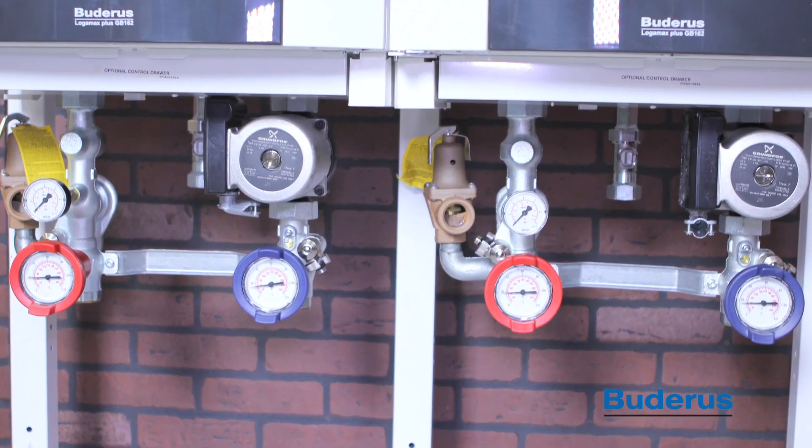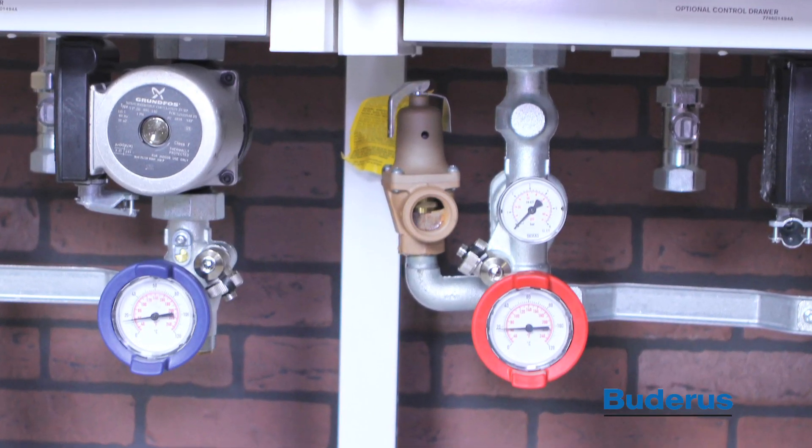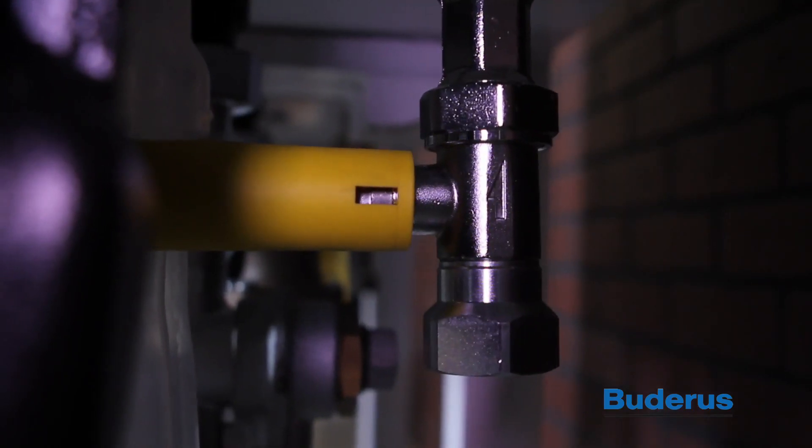The boiler pump group is equipped with a pressure relief valve. The relief valve should be piped to a suitable open drain or according to local codes. Next, attach the yellow gas valve handle to the gas valve.